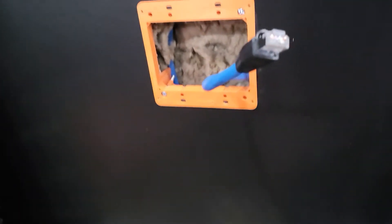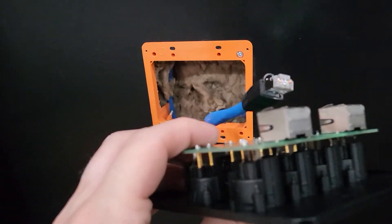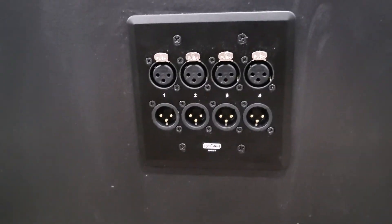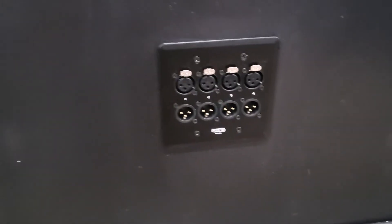So you just plug this in here, then put the plate on the wall and we're done. This is what it looks like finished in the wall — pretty nice. When I try them out I'll post an update video to let everybody know how it works out. Appreciate it!